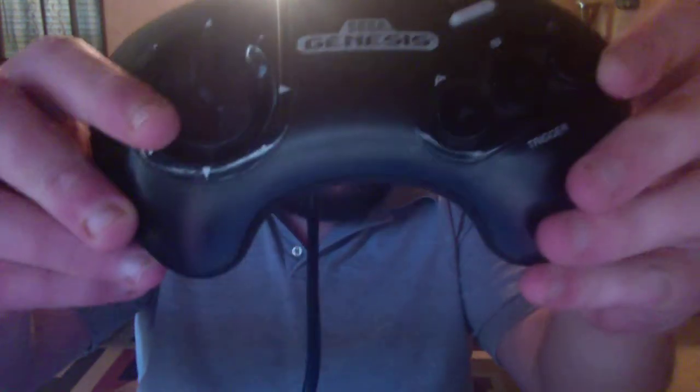You have your A button right here, B button, and C button right here. Then you got your start button, then you got the directional pads that go up, down, left, and right. And it is the official Sega Genesis controller, obviously y'all can see that. This was the first Genesis controller to come out back in the late 80s, early 90s — it was popular and commonly used.